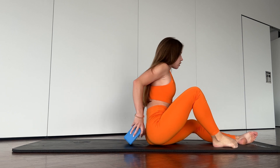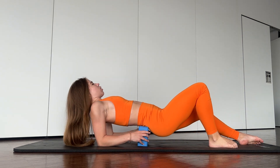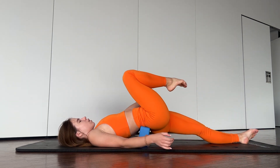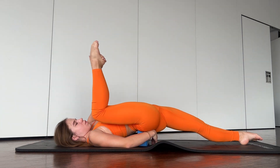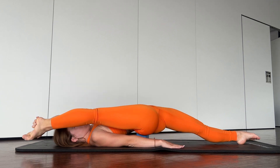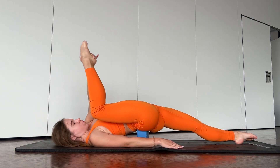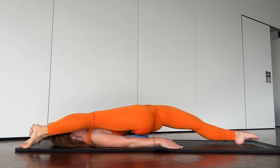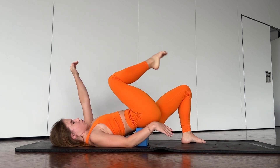Now you need to place a yoga block on your back here and walk with your leg. One, two, three, five. Stay here. One, two, three, four, five. Good job.